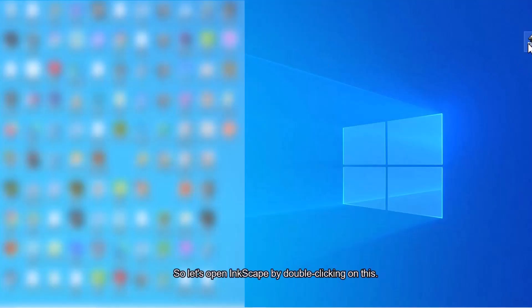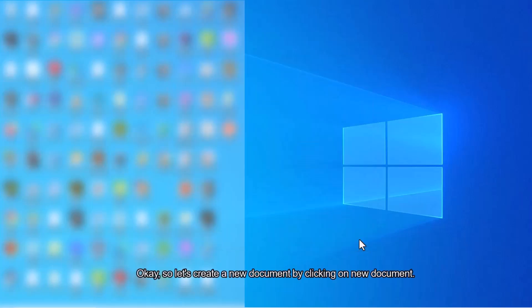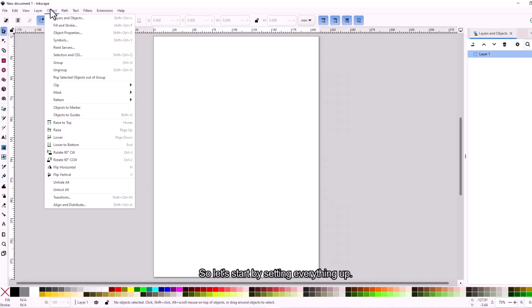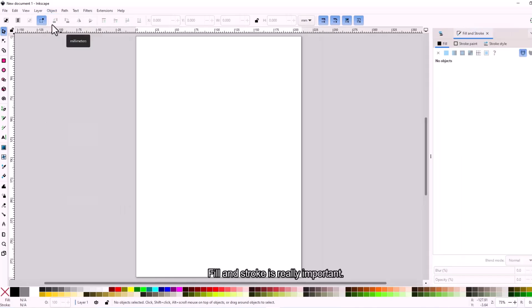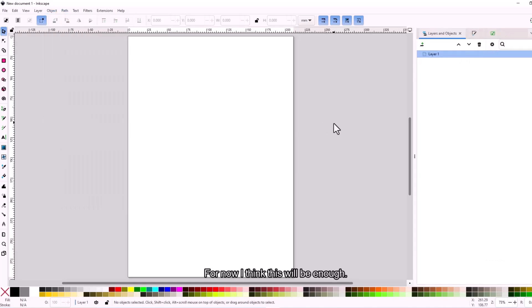Let's open Inkscape by double-clicking on it and create a new document. I'll open the Layers and Objects panel, and Fill and Stroke is really important — you can switch between tabs by clicking here. Trace Bitmap is found under Path, then Trace Bitmap. You can watch my other tutorials on how to digitize on my channel. For now, I'll show you something quick and simple.